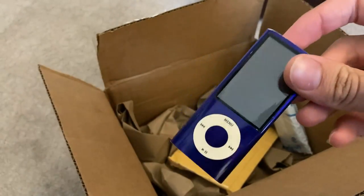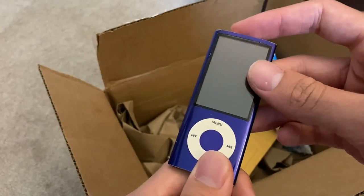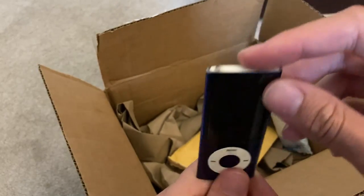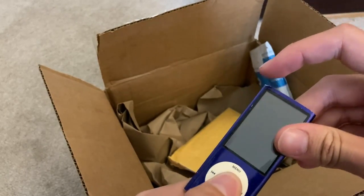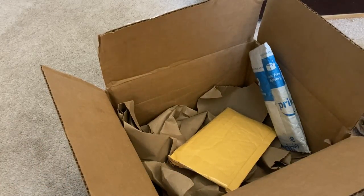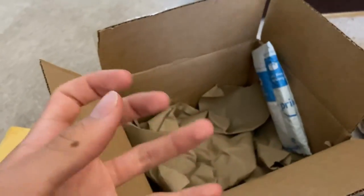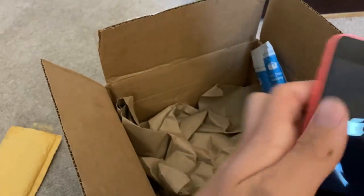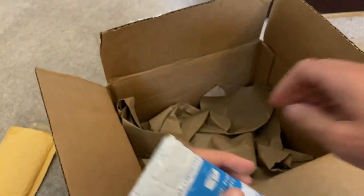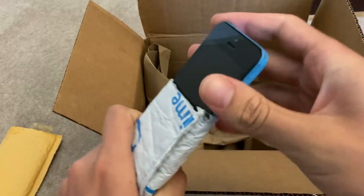Next thing we have here — I think this is an iPod Nano. Let's see if it's got any life here. Nope, no life, so we'll plug this guy in. Second to last phone we have here — we have a pink iPhone 5C. Let's see if this guy — oh, this guy has power, cool! Put that to the side.